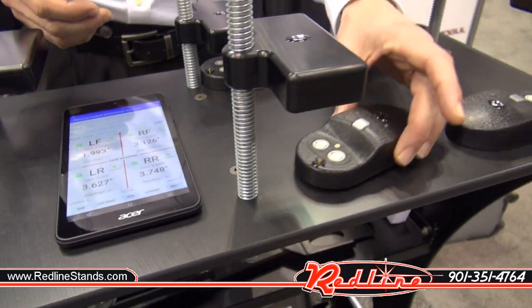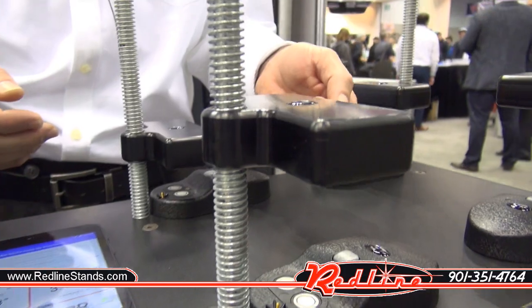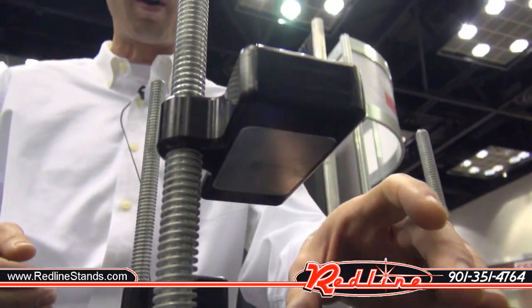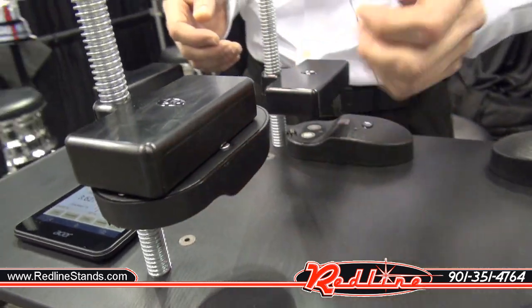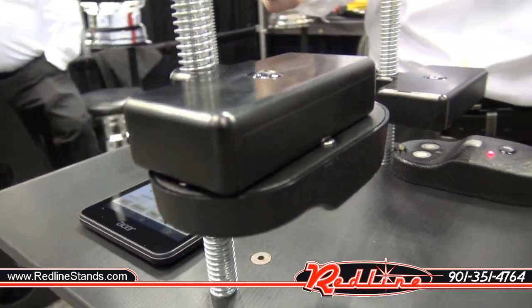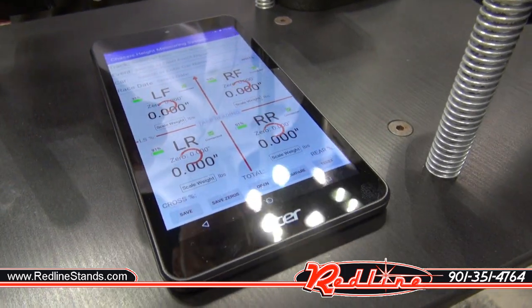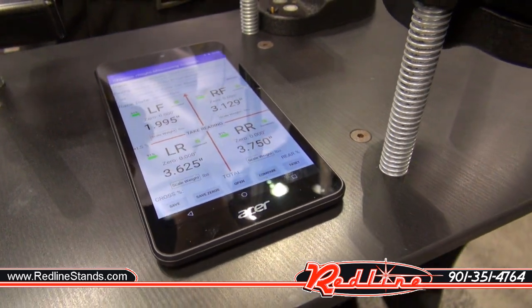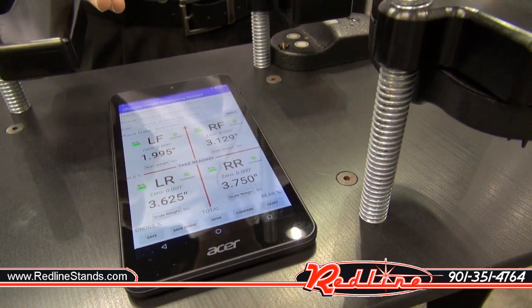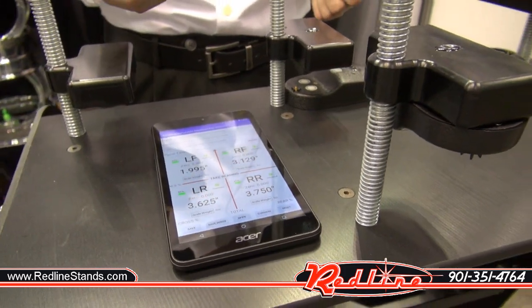You can either lay on the ground and place the sensors underneath your chassis where you want to measure, or with our magnetic base you can stick them to the bottom of your chassis. Then over on the tablet, simply hit the take reading button and within two seconds you have all of your heights. The system is accurate within fifteen one-thousandths of an inch and can measure from an inch and three-quarters up to twenty-four inches.